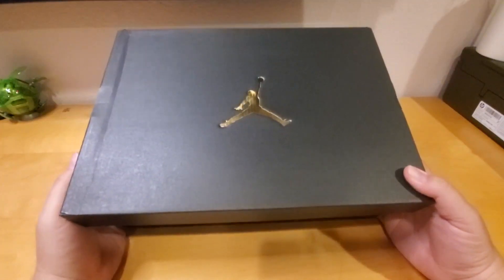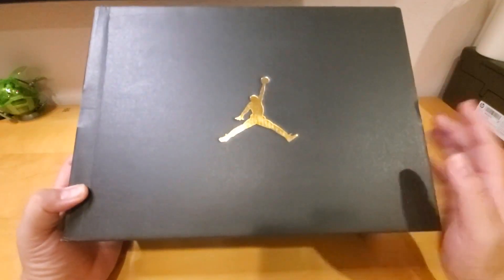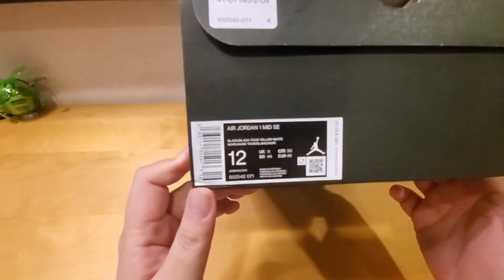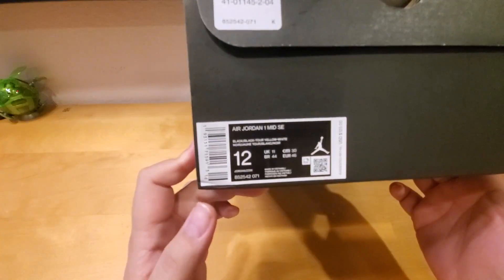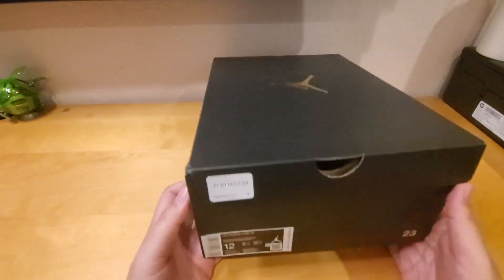What's up guys, welcome back to another shoe unboxing. Today I have a special one — right here you can see the gold Jordan logo. I have the Air Jordan 1 Mid SE, and this is the black with the yellow and the white, also known as the yellow toe.